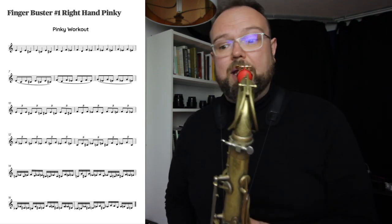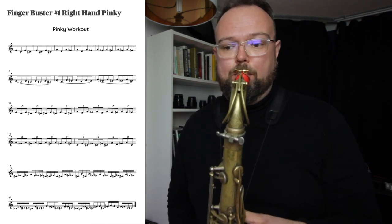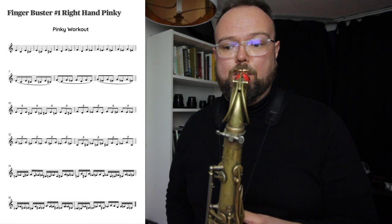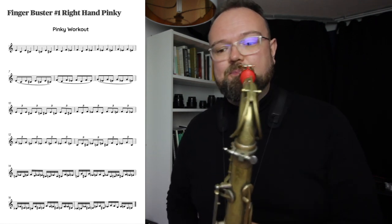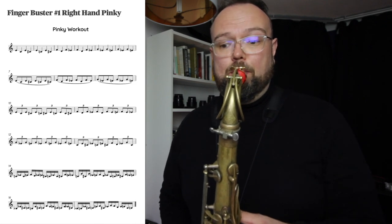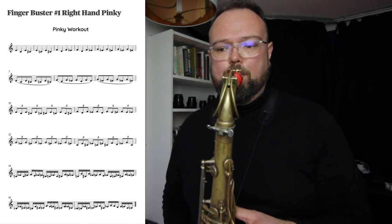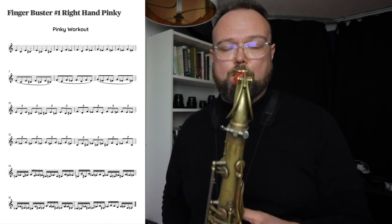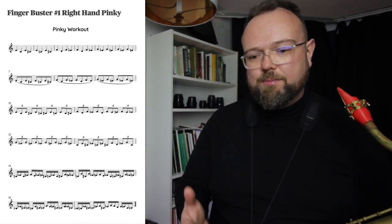And then you do it twice the speed. You can see how the exercise gets more complex — now we get the eighth note triplets, quaver triplets.